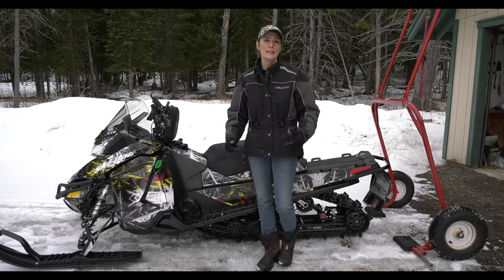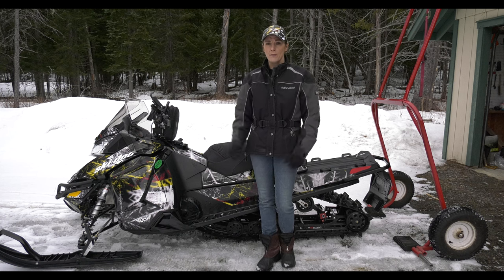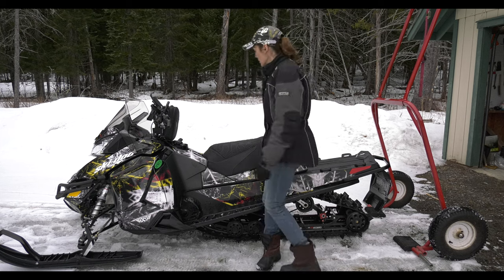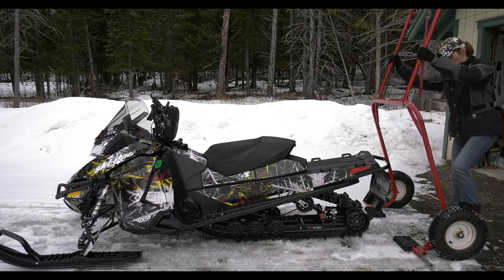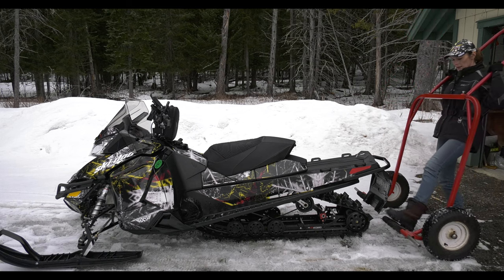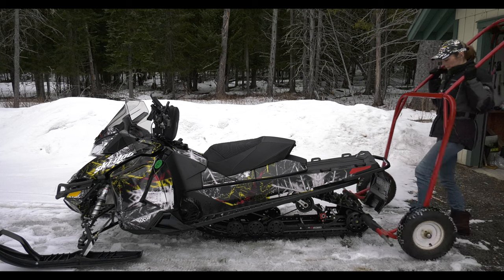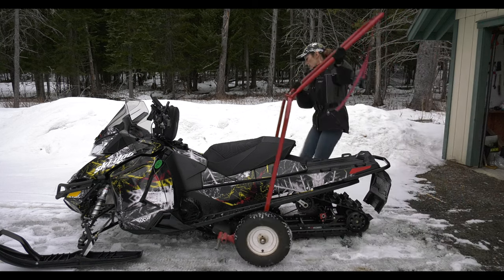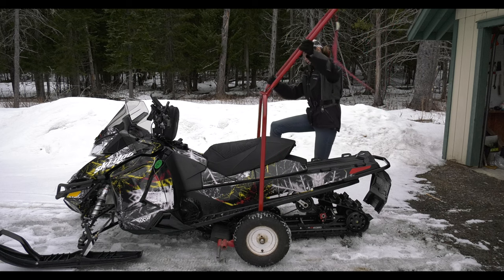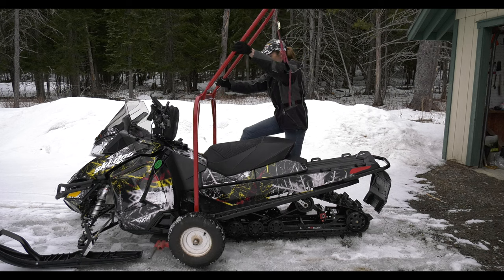It's also super handy when I need to move it around inside the garage. So here's how it works: you step it back, and these things right here where my foot is are adjustable — they go in and out so that you can get around the track, and you just push it forward. I use my foot on the wheel here when I need to, and you get those things right underneath.